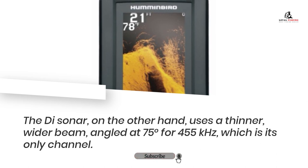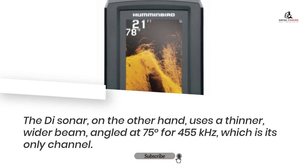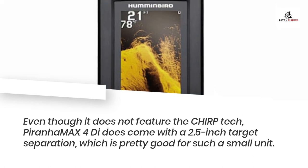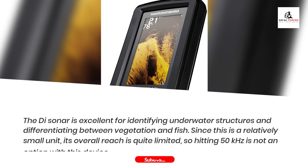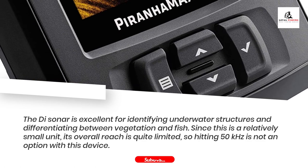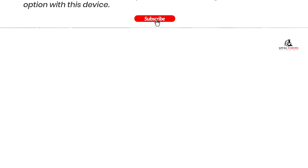The down sonar, on the other hand, uses a thinner, wider beam angled at 75 degrees for 455 kHz, which is its only channel. Even though it does not feature chirp technology, the PiranhaMax 4Di does come with a 2.5-inch target separation, which is pretty good for such a small unit. The down sonar is excellent for identifying underwater structures and differentiating between vegetation and fish. Since this is a relatively small unit, its overall reach is quite limited, so hitting 50 kHz is not an option with this device.